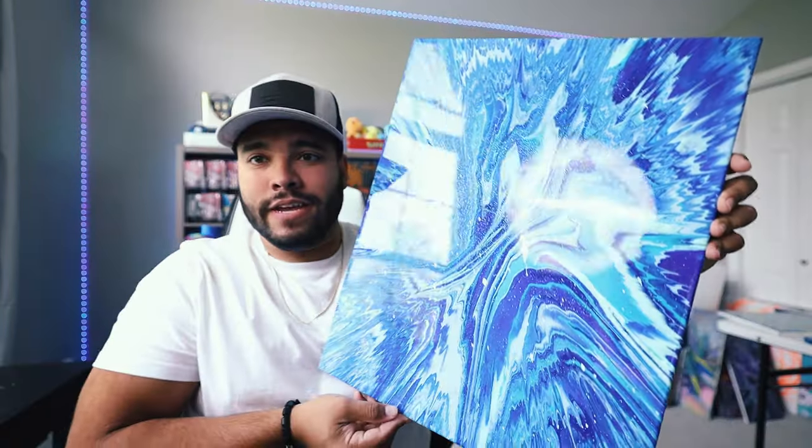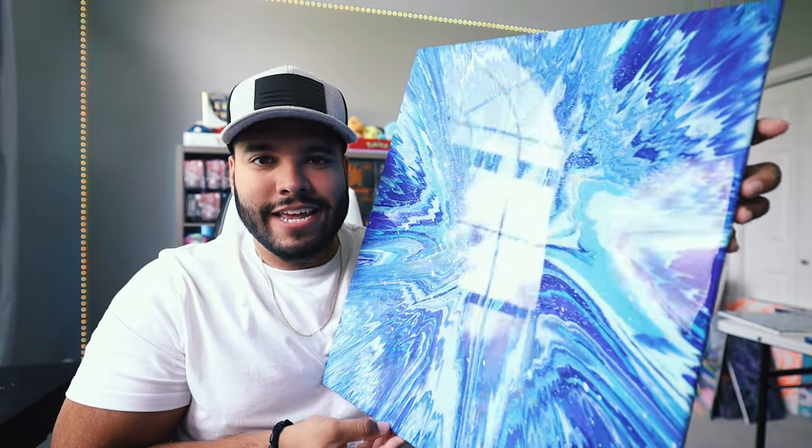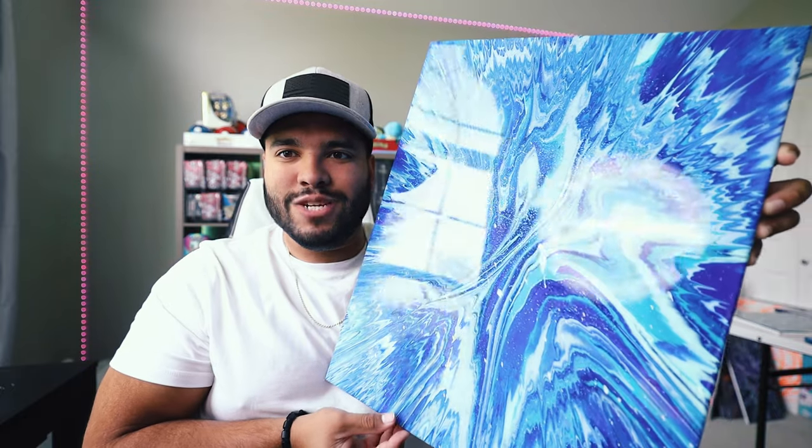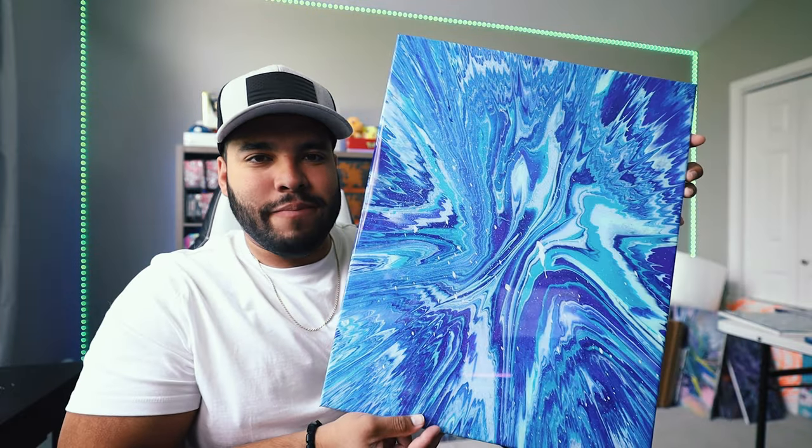Here's another 16 by 20 with some blue glitter and the epoxy coating. Here it is — looking shiny and amazing as always. Look at that, that shine is brutal. It just makes it that much more luxurious.